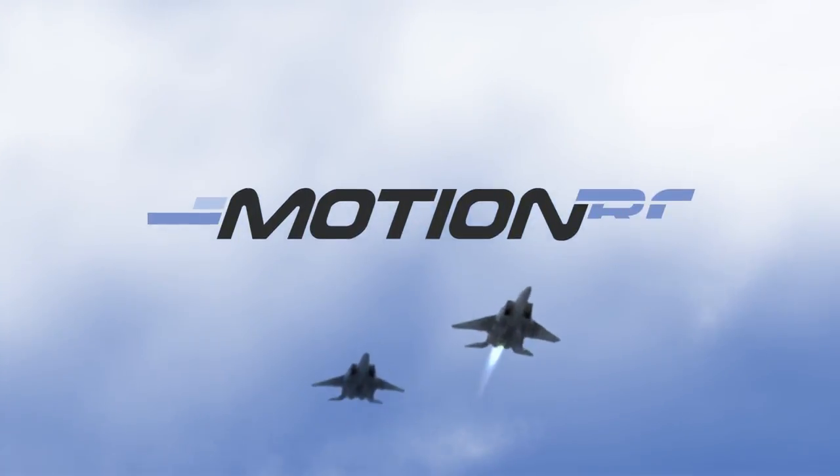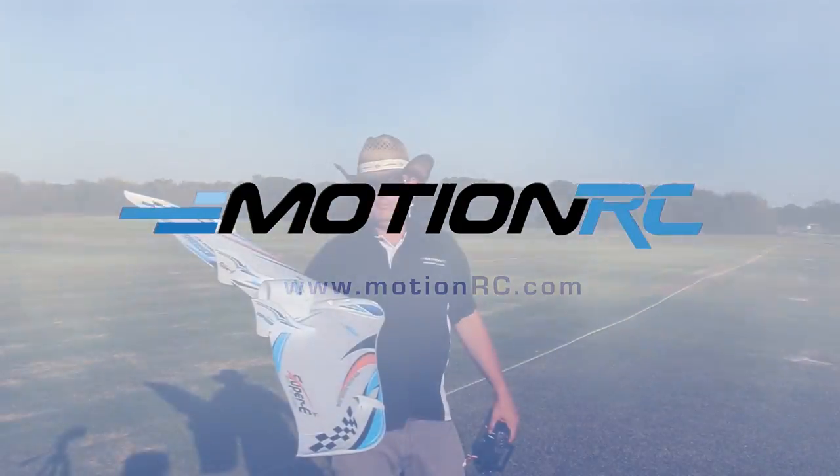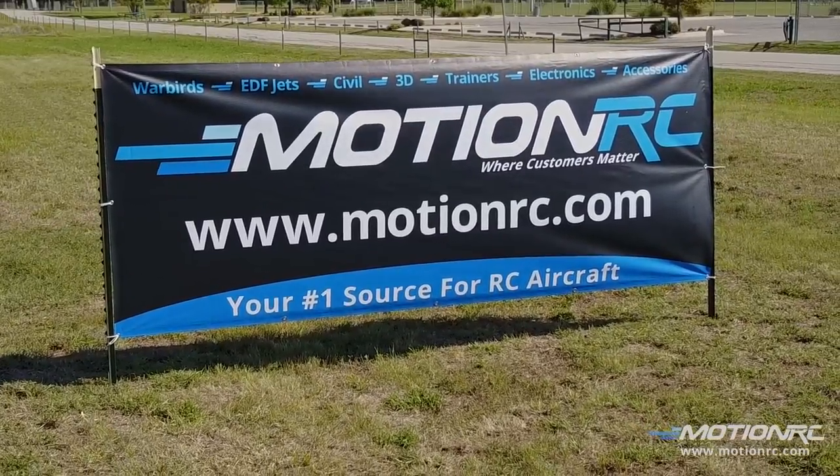Fantastic! Pilots, welcome back to MotionRC. You're here with your pilot Ryan and Captain Mike as always. We're in beautiful Grapevine, Texas. We're here for a show.